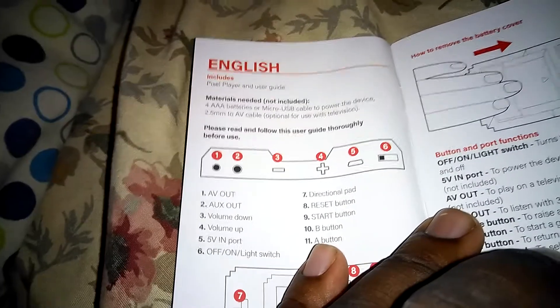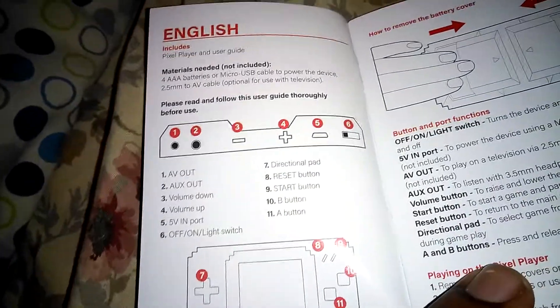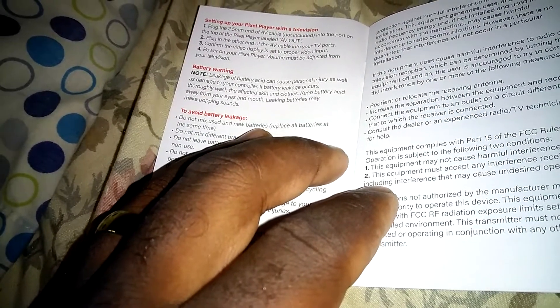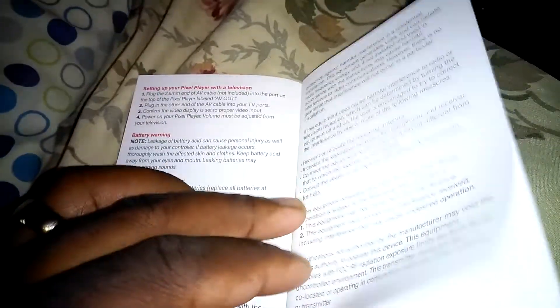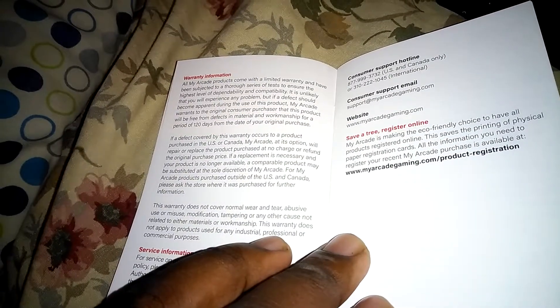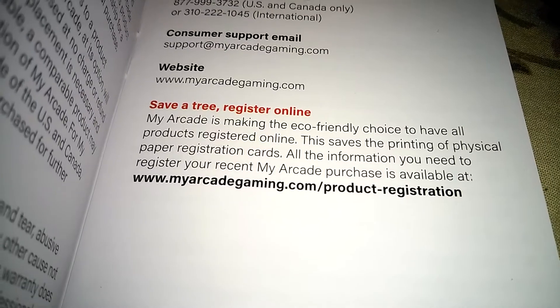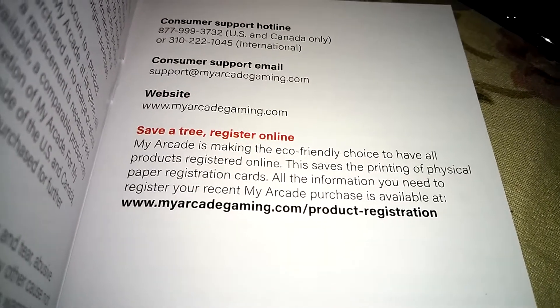Also, you can connect it to the TV via composite out. Of course, there's all your guidelines on how to do it, blah blah blah. They say you can register the product online here.